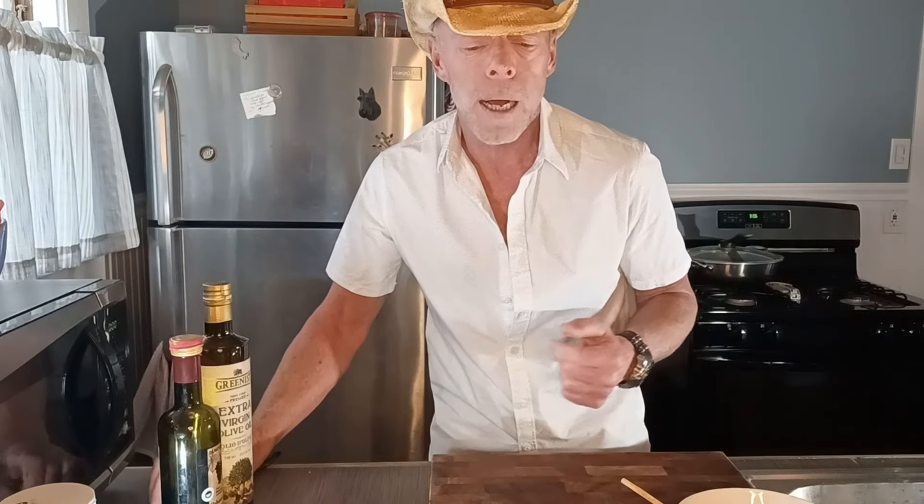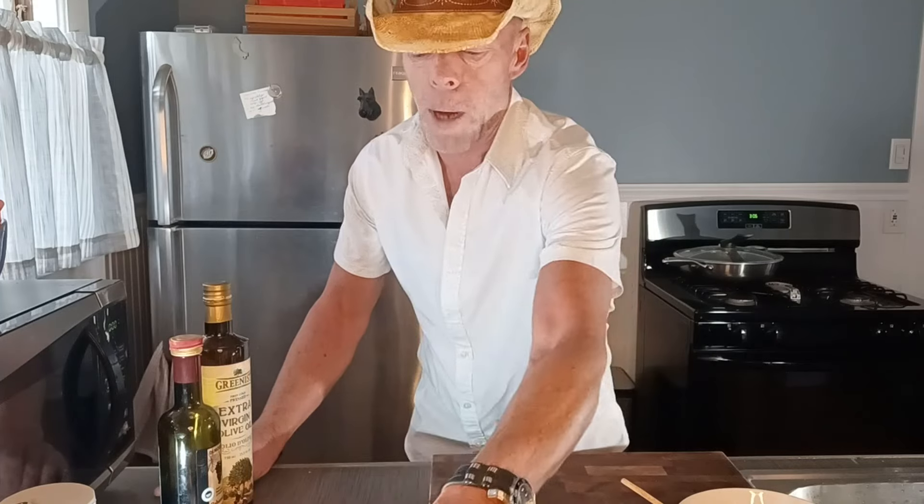Hoping you're liking this so far. That lamb's going to come out delicious — you will not regret it if you follow that grilling style.